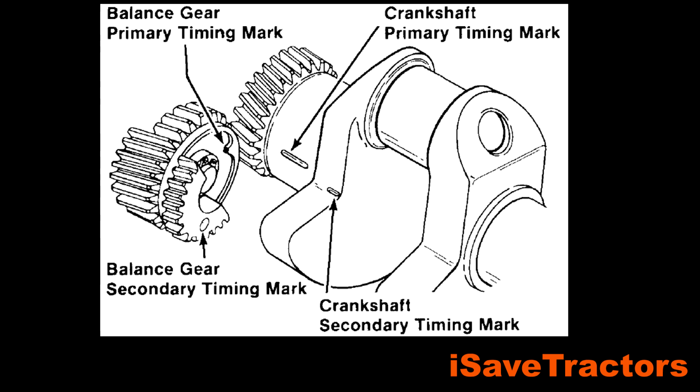There is also a little dot on the camshaft, and that's the camshaft primary timing mark. The following demonstration is for installing the new style balance gears in your Kohler K-Series engine. You can tell if your balance gears are the old style or new style by checking out this illustration.